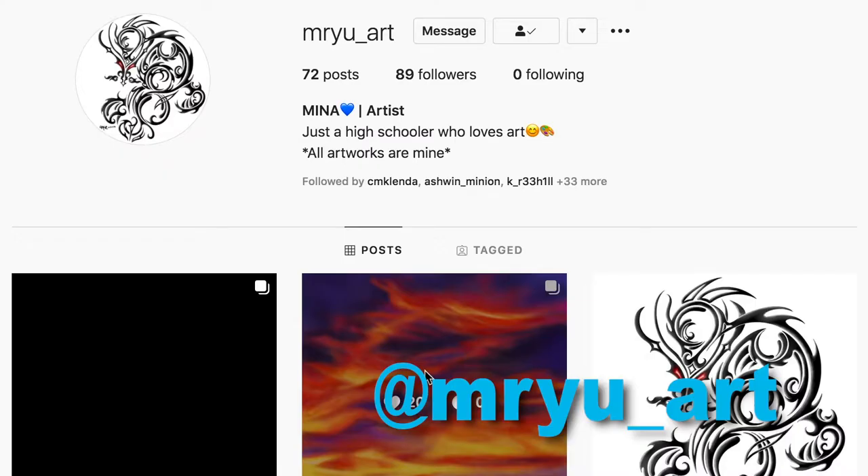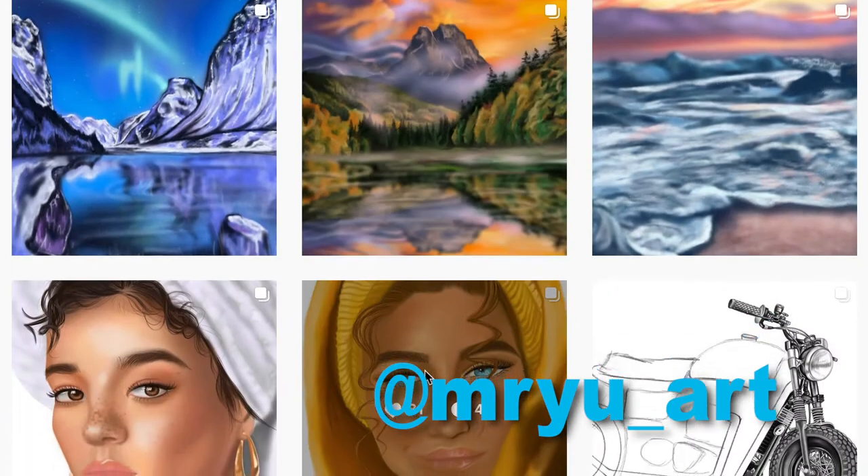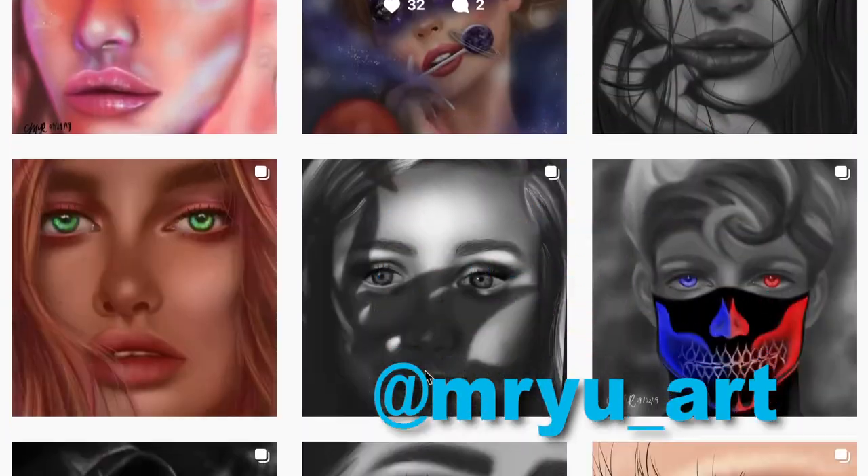If you like the animation that you're going to see very soon in this video, please go and check out my art Instagram account at mryu underscore art. That's where I put all of the artwork and pieces that I do, so if you're interested in seeing that, that's the place to go.